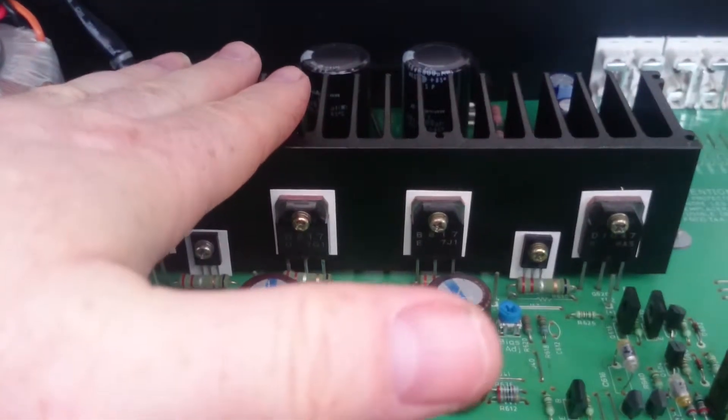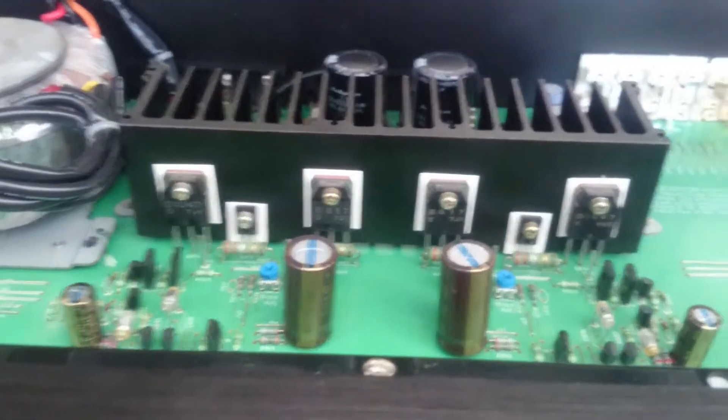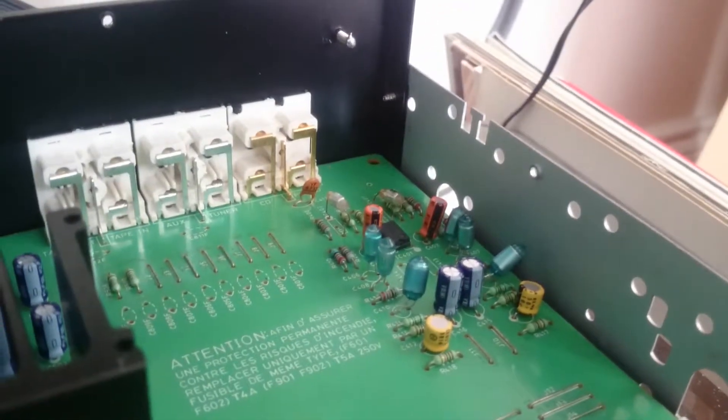Bias to run in Class A — nice and hot but not too hot to fry the transistors. The phono stage has been modified as well.